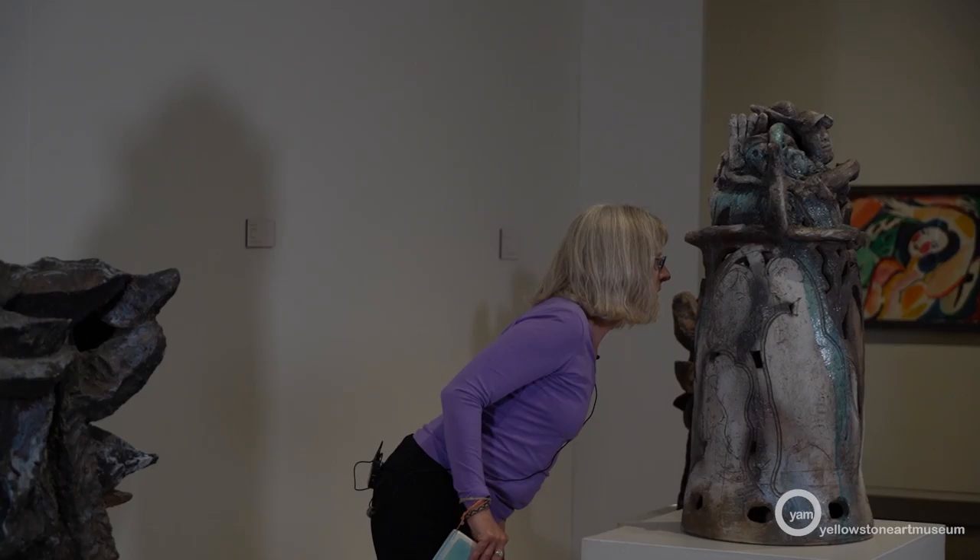Thank you so much for coming today. I look forward to seeing you at the Yellowstone Art Museum in Billings, Montana. My name is Bess. Bye now.